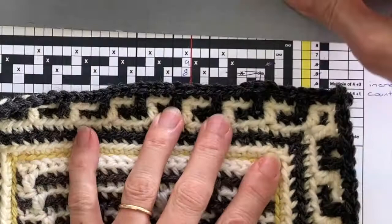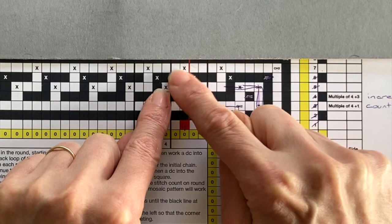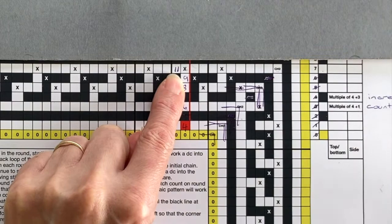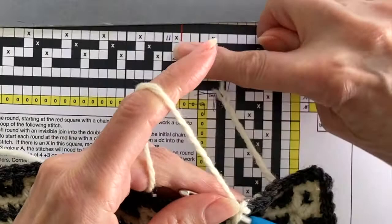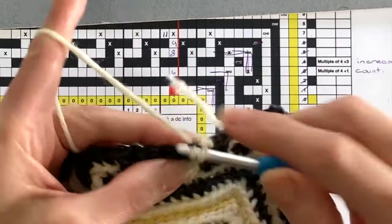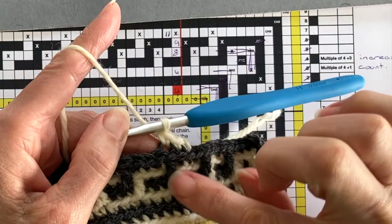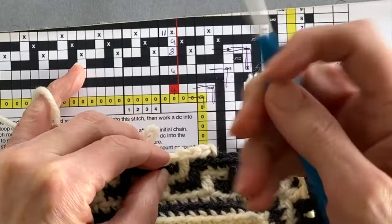Let's look at round seven. On round seven we can't start at stitch 10, which is where we should be starting, because there's a drop treble in it — therefore we're going to start at stitch 11 instead. Either count 11 stitches in from the corner or two drop trebles in from round six. Join your new coloured yarn with a chain stitch as normal, then work two double crochet back loop only stitches, one drop treble — which should come immediately after the drop treble from round six — and then one double crochet back loop only. That's our four-stitch pattern repeat for round seven.